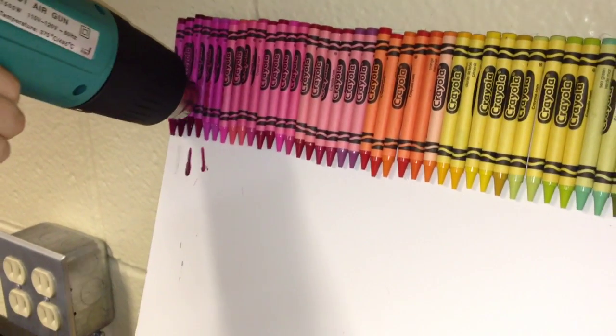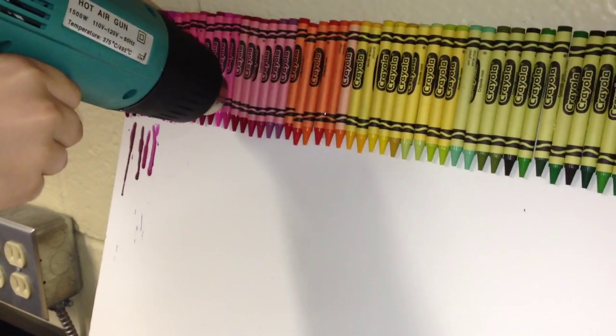Now stand the board up and use the heat gun or the blow dryer to melt the crayons.